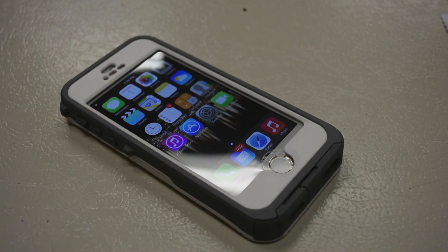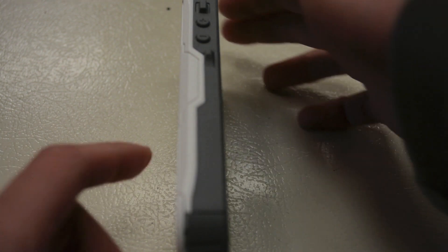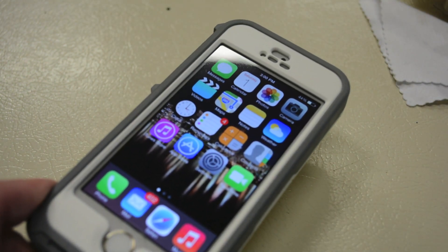Overall, my first impressions of the Preserver Series case for the iPhone 5S are very positive. It works as advertised — Touch ID functions, and it protects the iPhone from dust, debris, drops, and water. For subscribers who saw my iPhone 5 review, this case maintains the same quality, but the biggest difference is Touch ID support. I like how OtterBox introduced a waterproof case that isn't as bulky as the Armor case but is much more consumer-friendly, which is why this is one of my favorite OtterBox cases in the entire lineup.